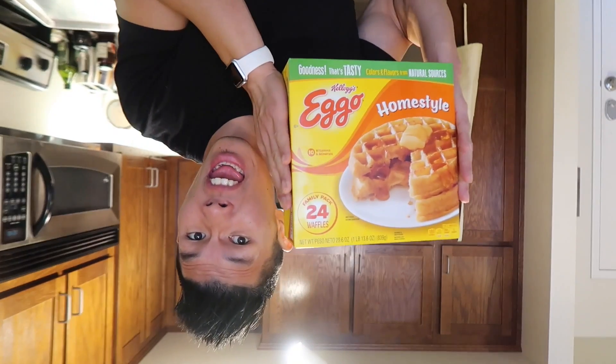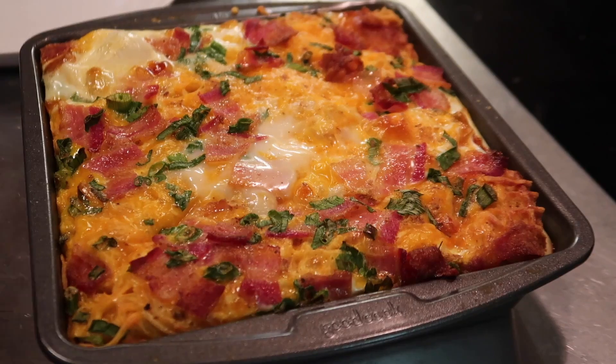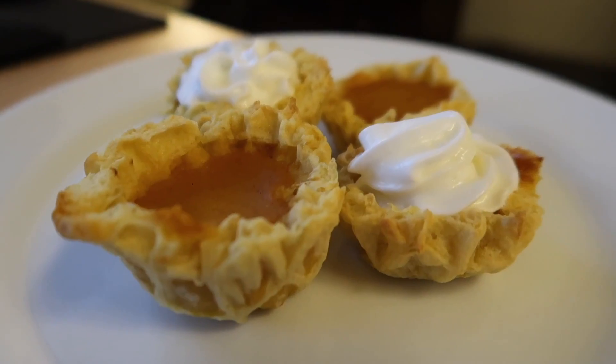Today, we'll be cooking with Eggo waffles for breakfast, lunch, dinner, and dessert.